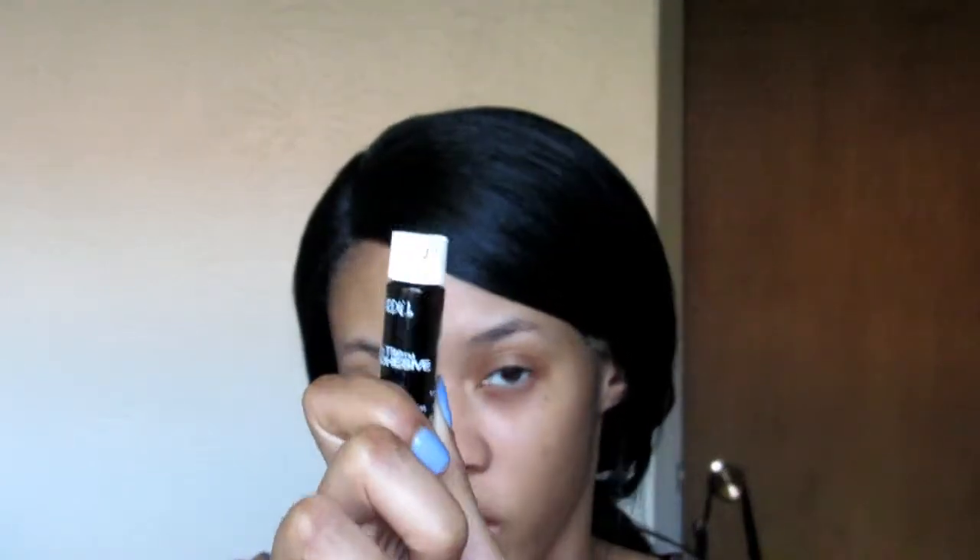My favorite is probably the black Lash Tight adhesive, and here's why: these lashes usually last about three to four days depending on how much glue you apply. If you use the clear one, after about the second day the glue will start crusting, and it's very hard to cover that up — it looks like eye crust stuck on your eye. So I would prefer you use the black one if you had to choose, but personally I like to use both.